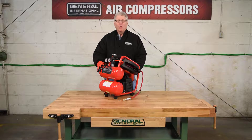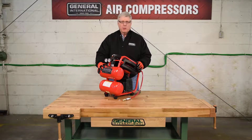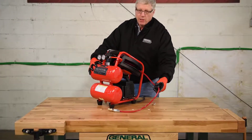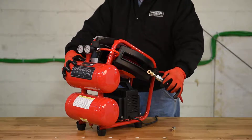Hello and welcome to the General International Workshop. Today I'd like to talk to you about our new one-third horsepower, two-gallon, twin-stack air compressor with 25-foot auto rewind hose reel. This unit includes a quick connect and a tire air chuck.